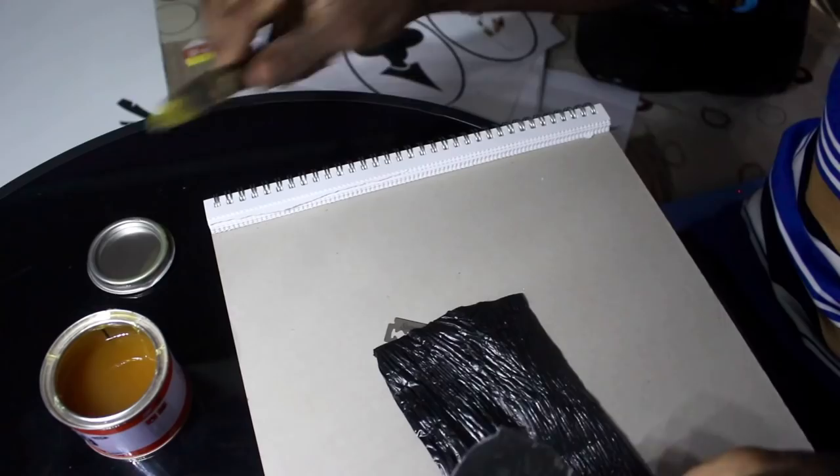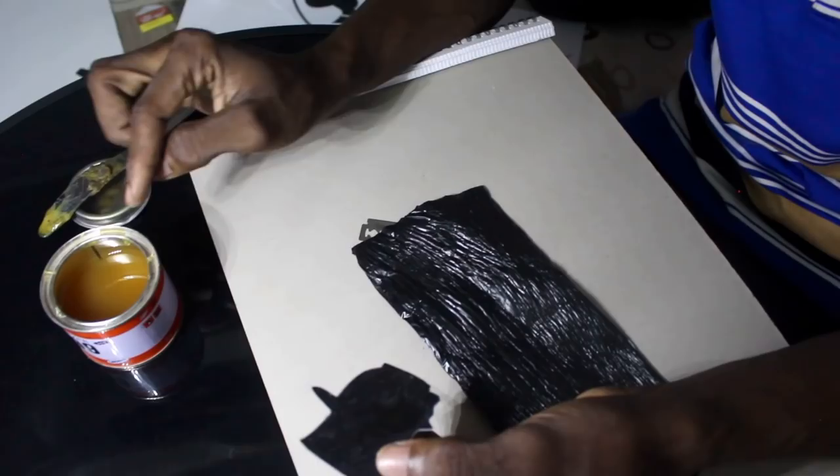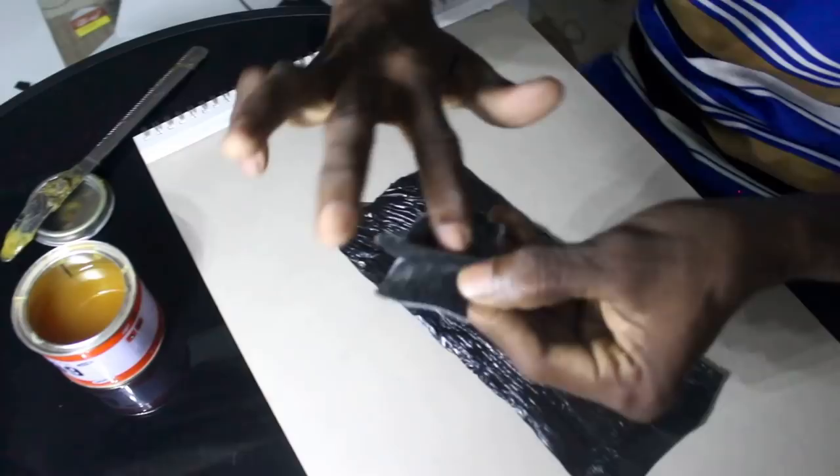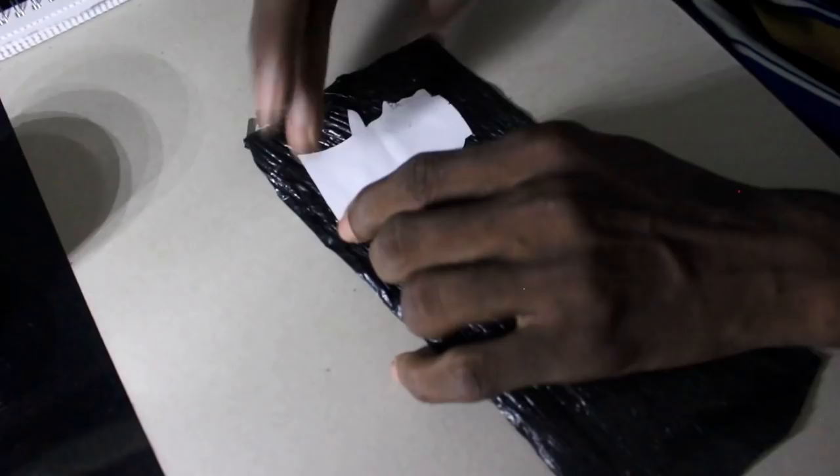If you just use one type of glue that won't work, which is why I use both the 99 glue and the paper glue. They are both adhesives but they work differently — the paper glue has a different consistency. You just press it on the rubber, that black poly thing.